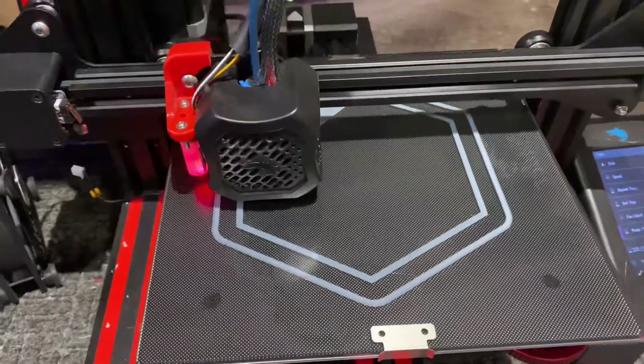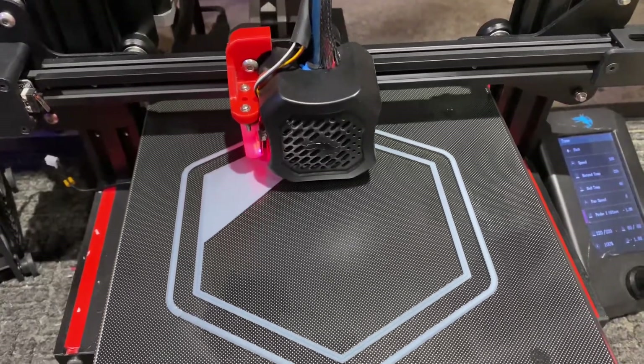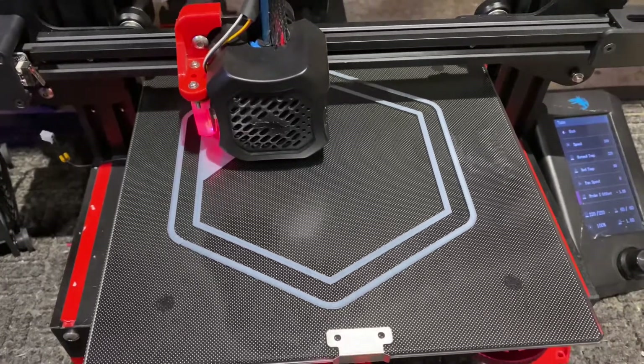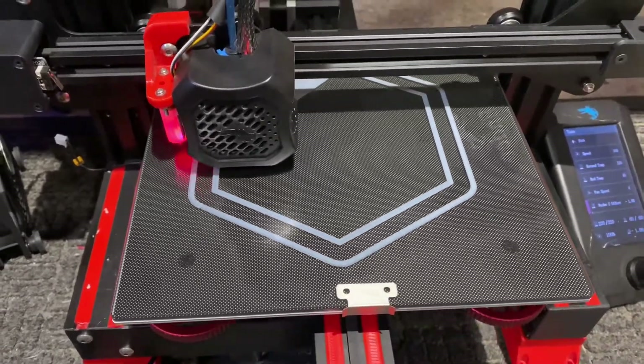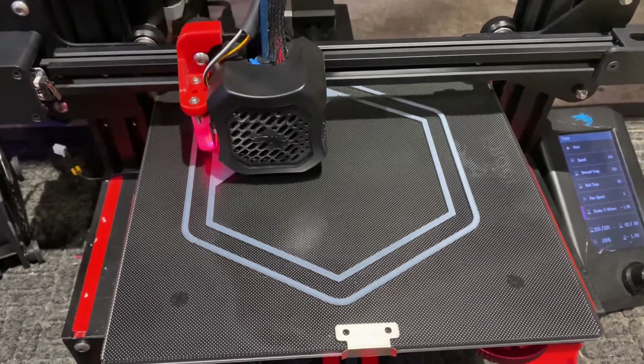This will drastically reduce your print time. I'm printing hexa leaf nano leaf LED cubes for the wall, so I don't need extremely fine detail. As I say often, I like to print with larger nozzles because I don't do detailed work.